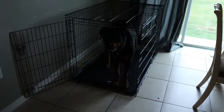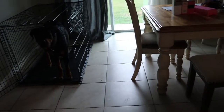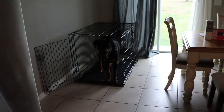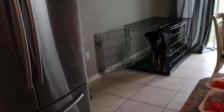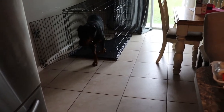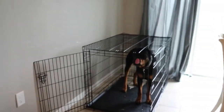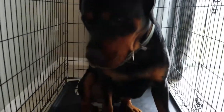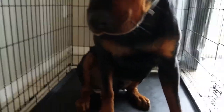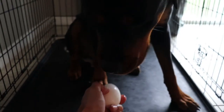He likes to wait in the crate because that's where I usually keep him to eat. Once I let him eat without the crate, he was eating around the house — I found him eating a chicken breast on the carpet. You don't want salmonella all over the house, so I suggest you put him in a garage or a closed room with a hard floor. Look how he just patiently waits — sit down, that's it, good boy.